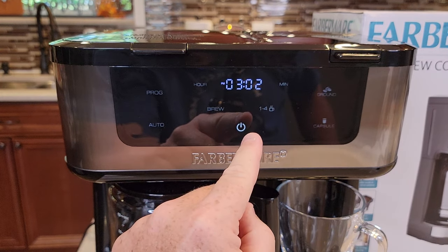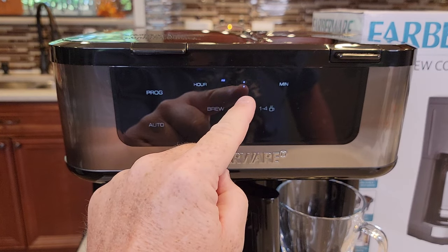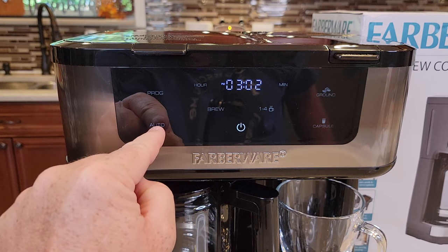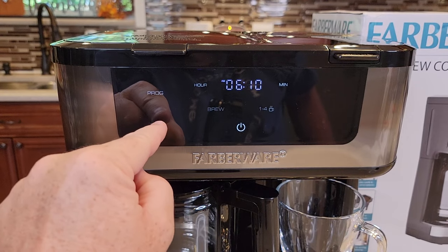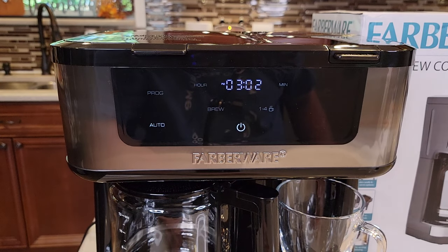So again, make sure the unit is on and press the program button. There's the time it's going to start. If you want to change it, you can, but you've got to hurry up — if you don't press the program or the auto button in time, it reverts back to normal time. So press the program button, and while it's flashing, press the auto button. Now when you go to bed, it's going to start at that programmed time.